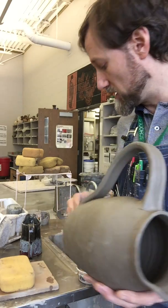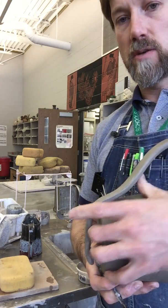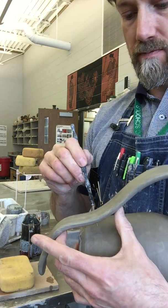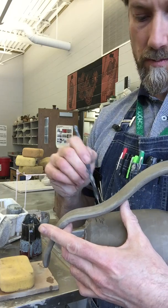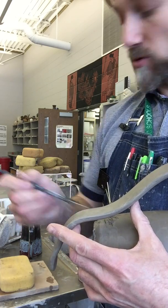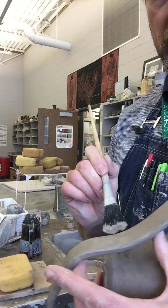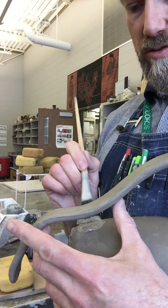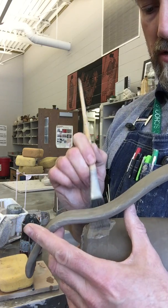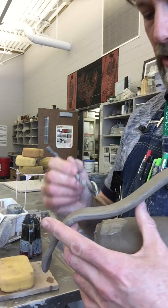I'm going to slip and score right at the bottom where I want to attach it. I'm going to lift up here and score right down there where I want to attach it, making a big scoring mark. Then I'll grab some slip and use a brush to apply it.